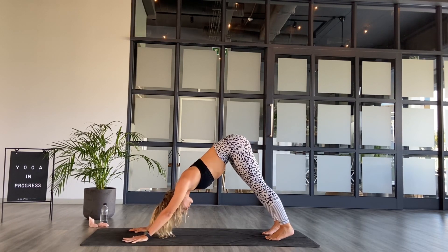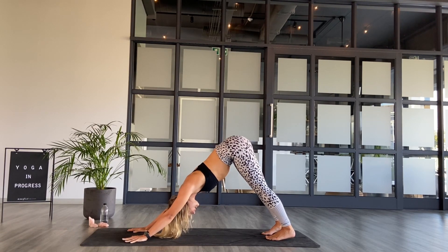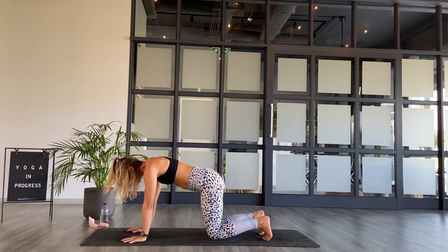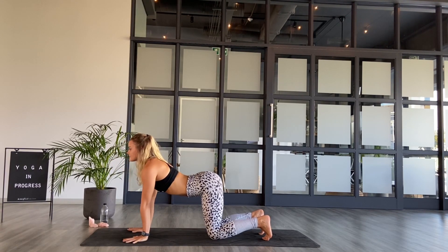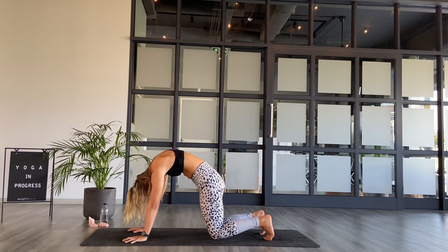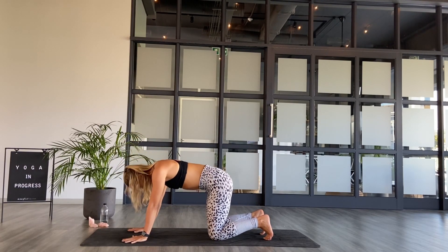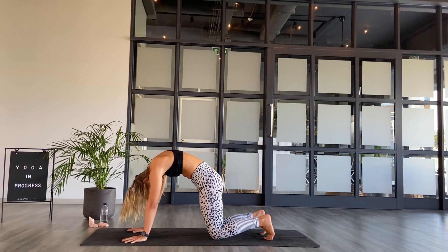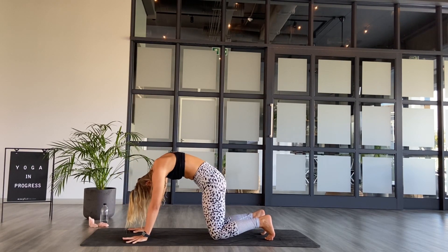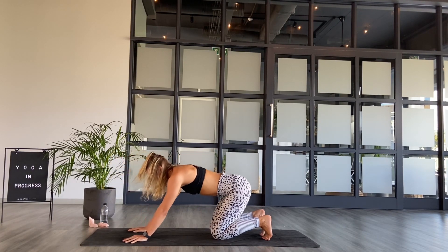Staying in downward dog, witnessing one big breath in and one exhale. On an inhale, bring the shoulders back over the wrists to high plank. Keep toes tucked, exhale, tuck the tailbone, drop knees to the mat. Inhale to cobra — send the belly down, come to heart through, lift the chin. Exhale, come to crow, draw the belly to the spine. Two more rounds: inhale, exhale to belly to spine. One more round — breathing in, belly to spine, exhale.